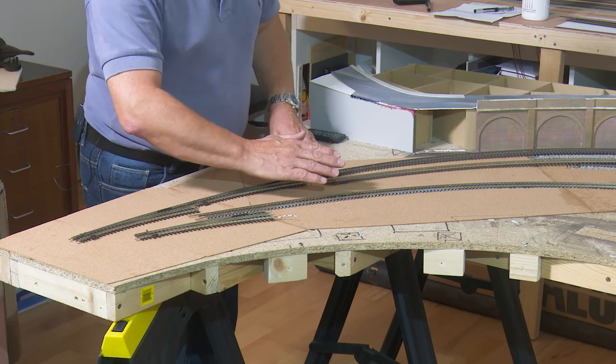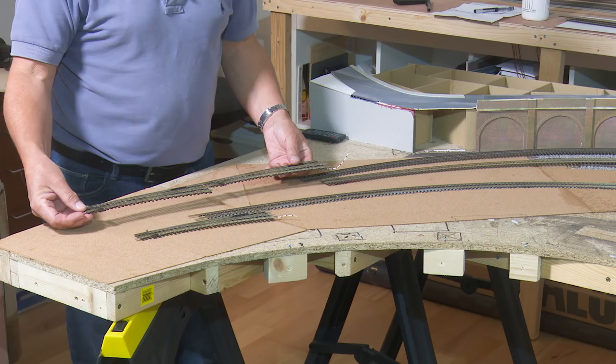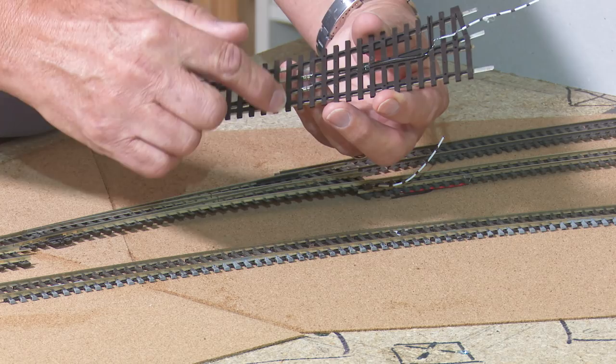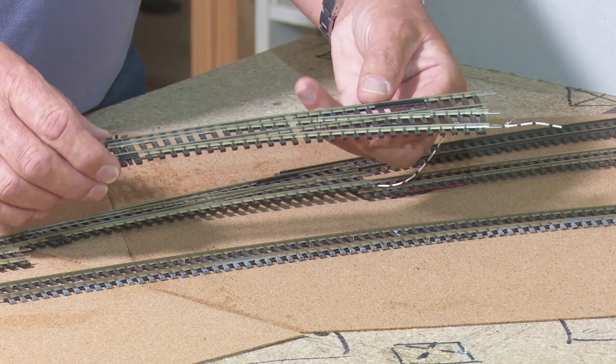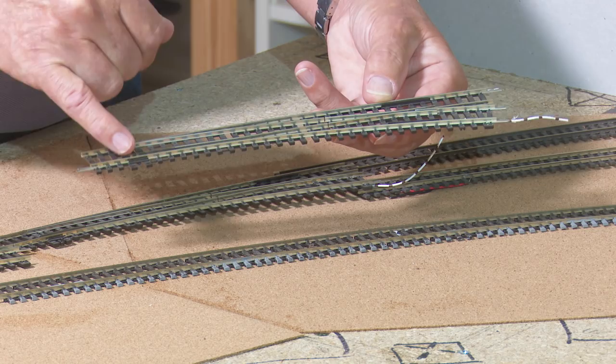The first thing I'm going to do is modify these points. The modification to these Peco Electrofrog points is you simply cut the wires that connect those two rails together. You bond those two rails and those two rails together, and then you have a dropper coming off down to the track. There's nothing wrong with the points as they come out of the box — they work perfectly well. But if you want to enhance their long-term running ability, this is what I would advise. When you weather the track, the electrical continuity between the blades can become worn, so by bonding these rails together you're not relying on power being transferred from the stock rail to the switch rail.